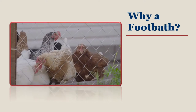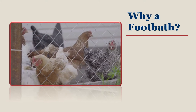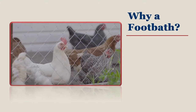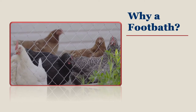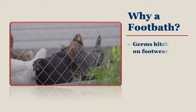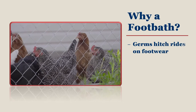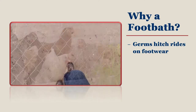Your flock is special to you, and your birds have no choice but to live with whatever germs you track in on your shoes. It is well known that viruses, bacteria, and other organisms that cause poultry disease are capable of hitching a ride on footwear. This fact has been proven time and time again over the last 50 years in outbreaks that have affected both livestock and poultry.